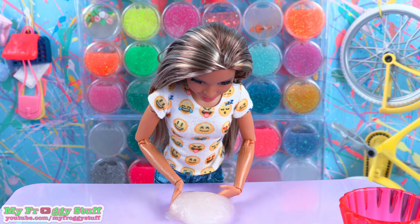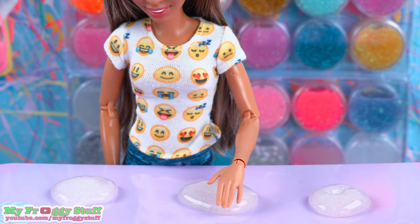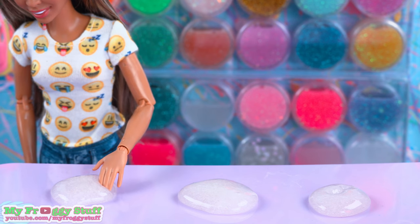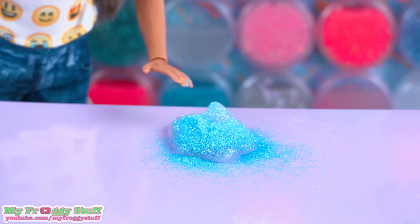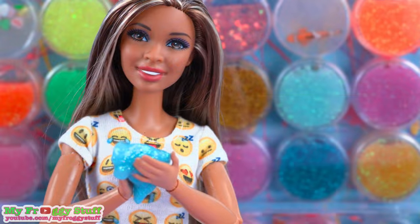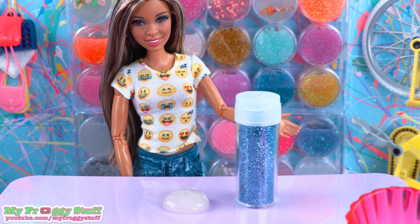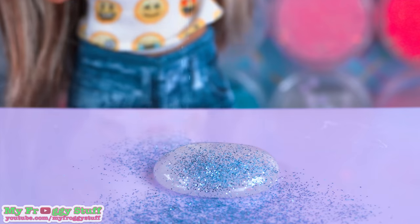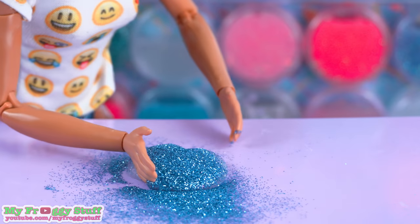Now I'm going to divide my slime into four parts. I add the frost glitter to one and mix it. This is an ultra-fine glitter. Once it's been mixed, set it aside. For my next slime, I am adding the water glitter. This is a slightly deeper blue. Let's get that all nice and mixed up.